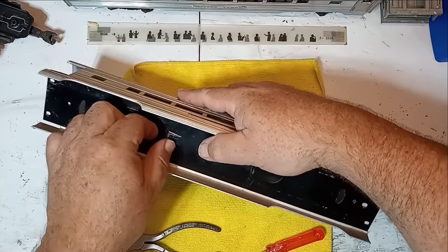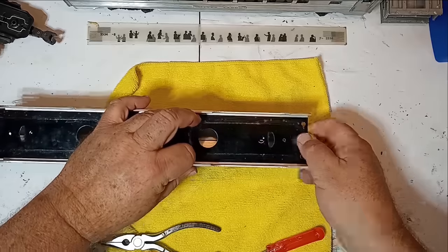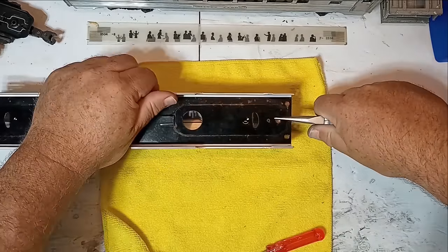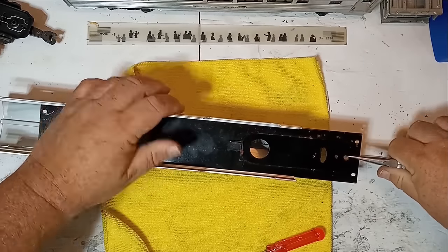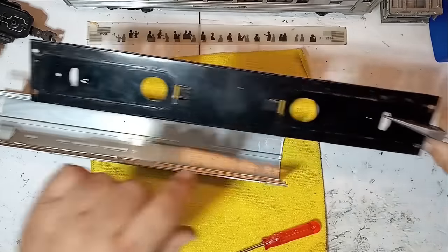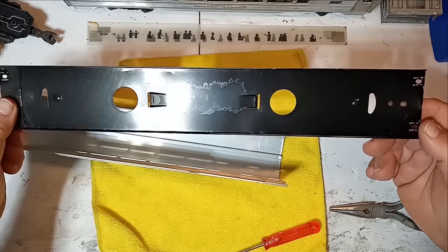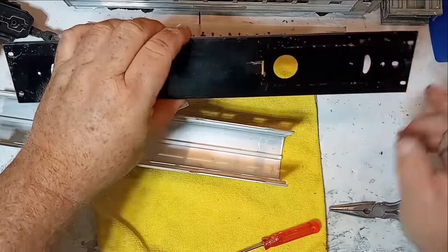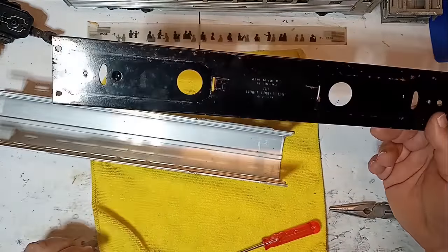Sometimes they just slide right out; other times you need to encourage them a little bit, pulling the aluminum. As we pull this out — actually, it's in better shape than I thought it was going to be. I don't see any rust at all on that side; it's all on the other side. But still, I'll set this aside and take care of the surface rust before I reassemble the car.